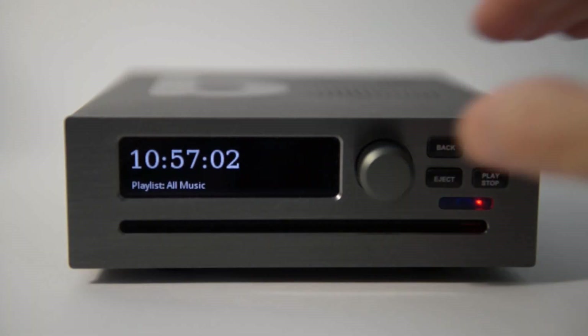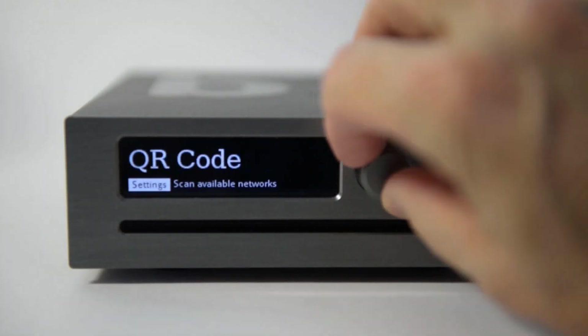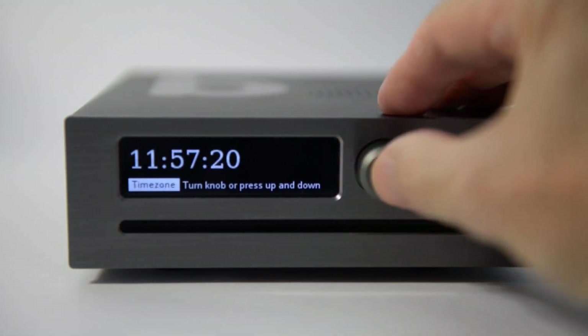Now is a good time to set the time zone. Select Settings, then Set Time Zone. Adjust the hours until the time is right and push again.